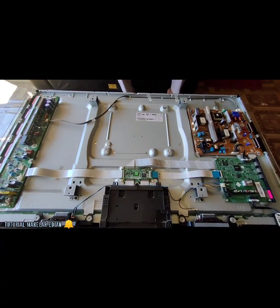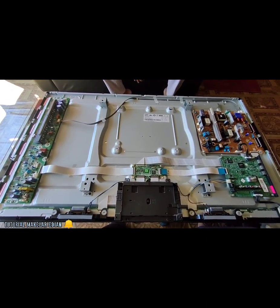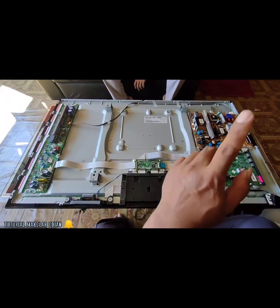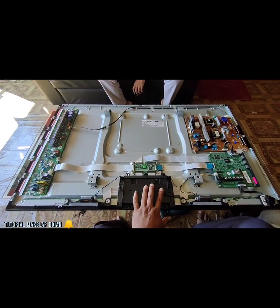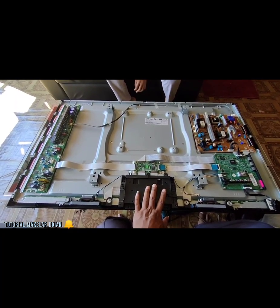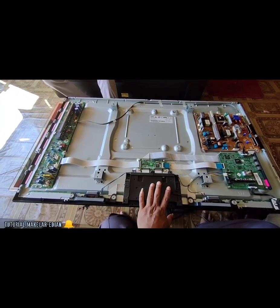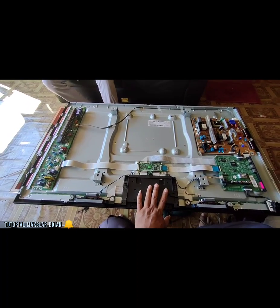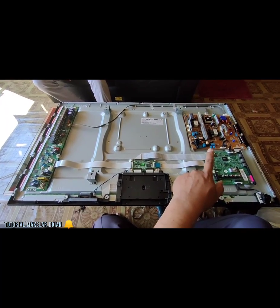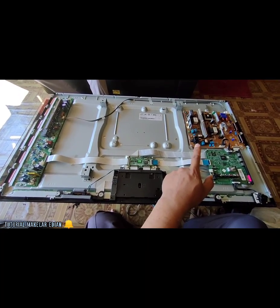Permasalahan yang akan kita kupas kali ini, TV nya mati total. Ini TV dari luar balik papan. Kita akan coba kerjakan, mudah-mudahan ada ilmu yang bermanfaat bisa Cakra bagikan di kesempatan kali ini. Penanganan 43 inch plasma dengan kerusakan mati total serinya PA43H 4500. Selepas ini kita ukur-mengukur dan apa-apa yang perlu dikerjakan, jangan kemana-mana.